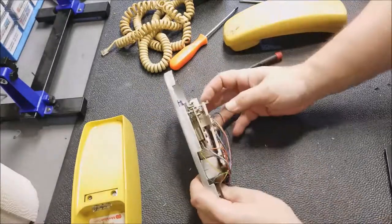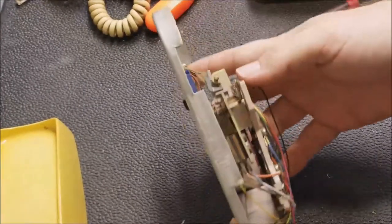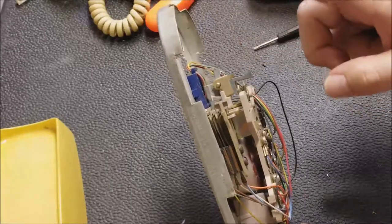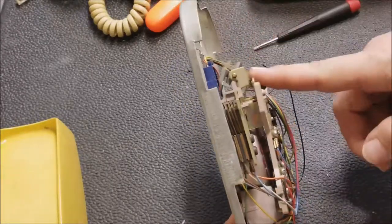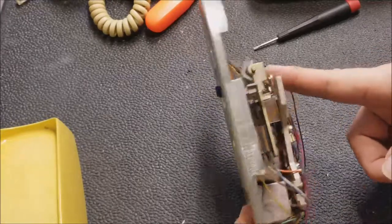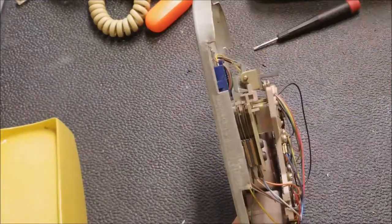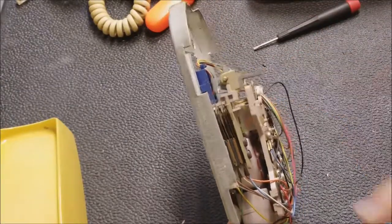And the hang-up — when you hang up the phone, let me zoom in a little bit. You can see that set of switches in there. When you hang up, it looks like it just breaks connection across the board. That's a normally closed switch, at least with how the spring is set up. So when you hang up, it makes it open and breaks the circuit.